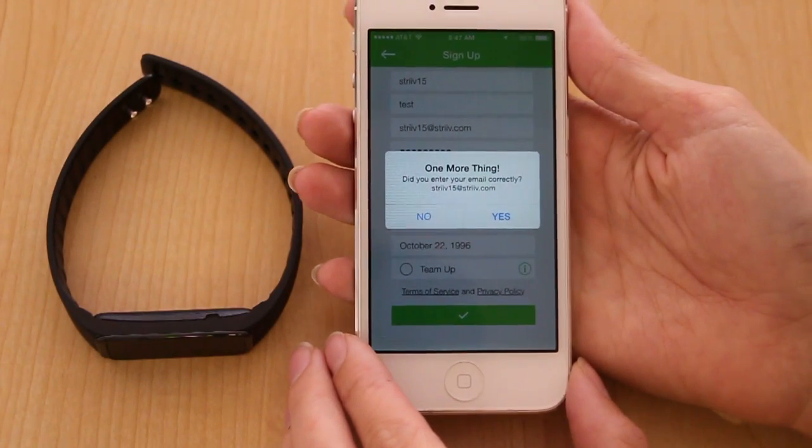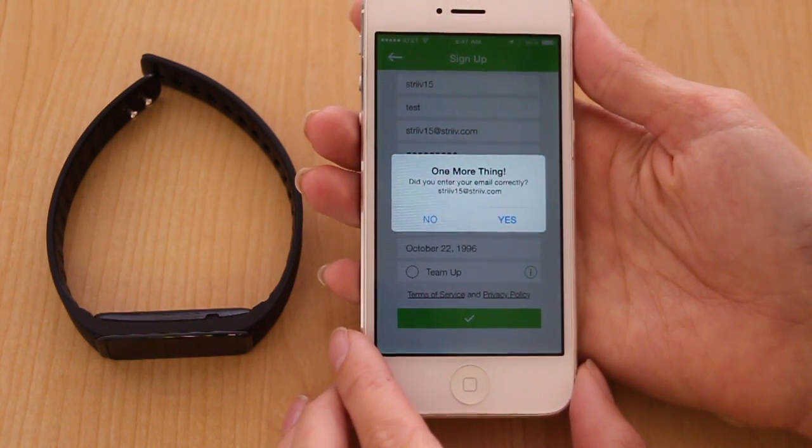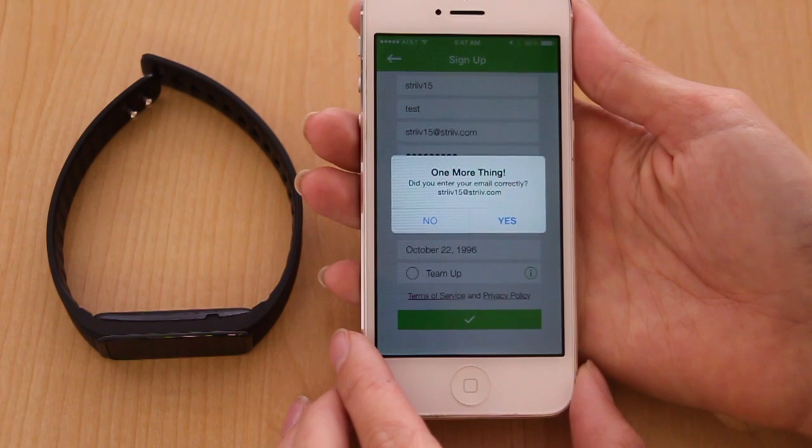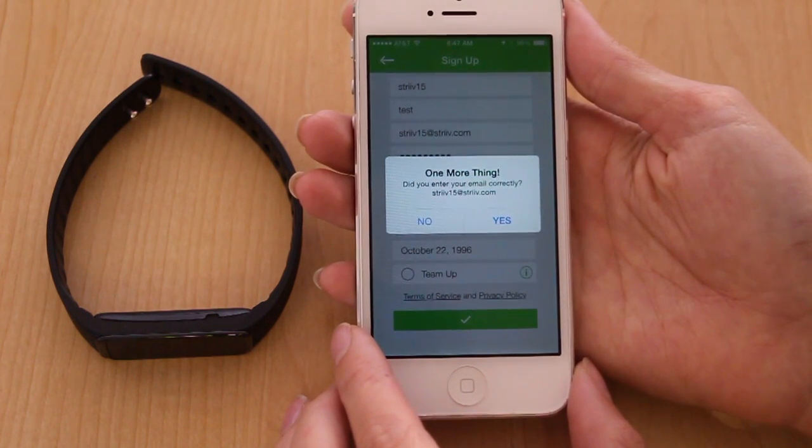When you're finished, it will ask you to verify your email. It's important that you entered it correctly because this is the only time you'll be able to edit it. So please look carefully and make sure that your email is correct.